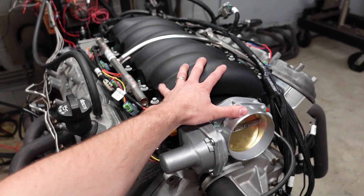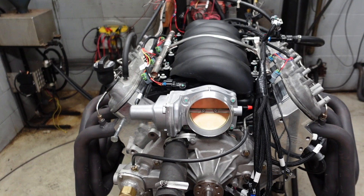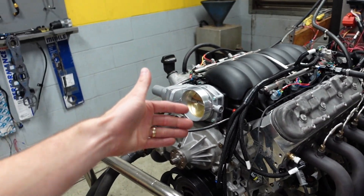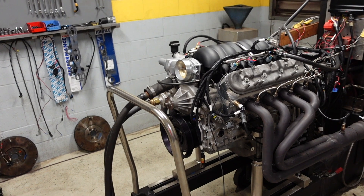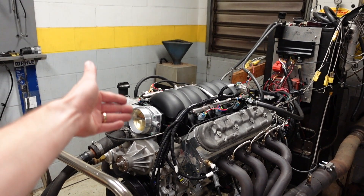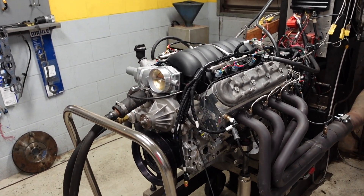This is a factory LS3 stock intake manifold with a 90mm stock throttle body, and this is going to heavily restrict this engine's overall horsepower. But we still want to break this engine in, RPM it, and make sure it makes clean pulls so that we know everything is 100% accurate and correct. Then when the customers get it they can install their positive displacement supercharger and crank the boost way up.